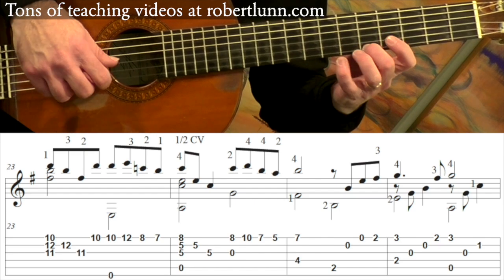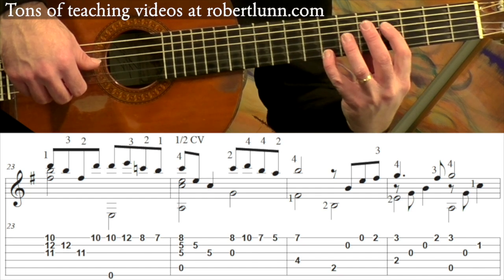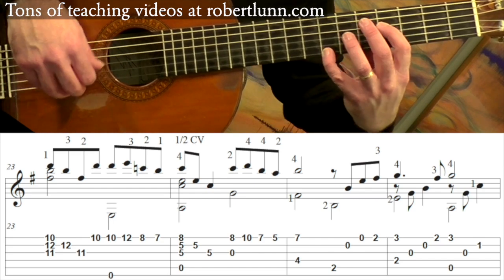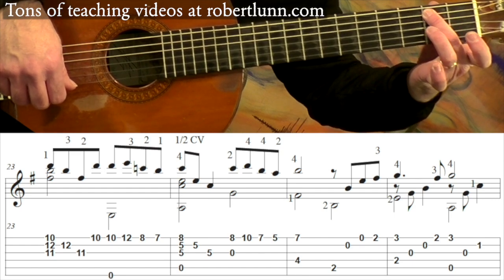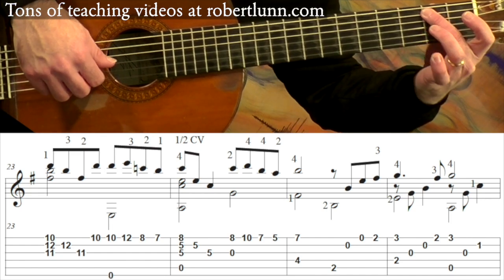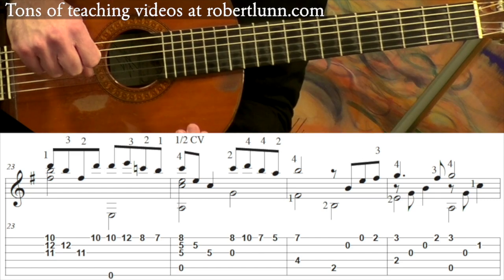Next measure: pinky is on the 7th fret, first finger is on that F sharp which is on the 4th fret. And you go down to here — B, 2nd fret 5th string. So you hold this for 2 beats: one, two, three, and, four, and. And now we're back to the beginning.